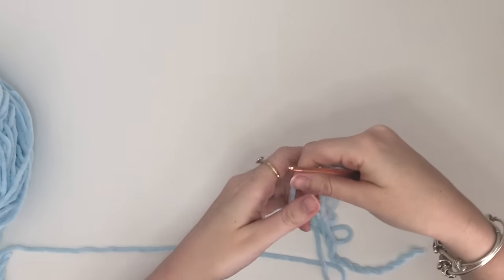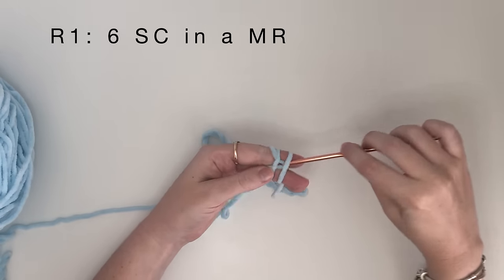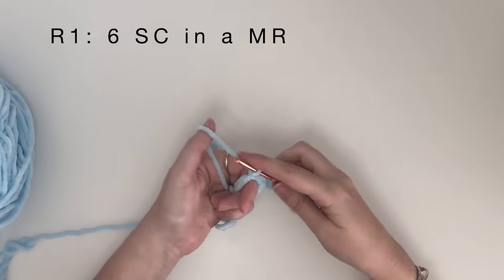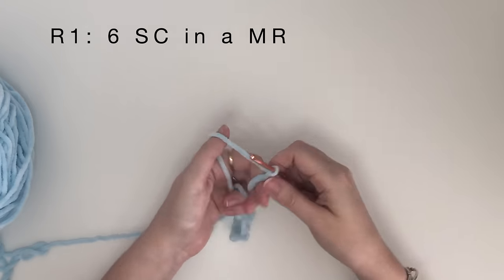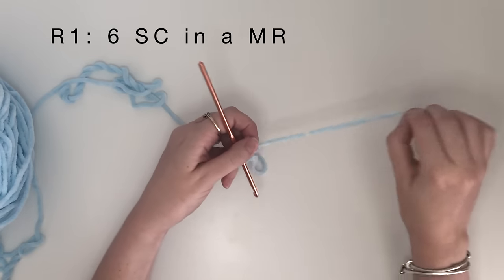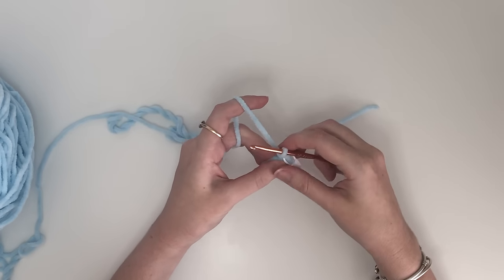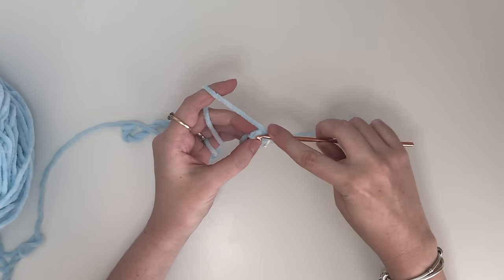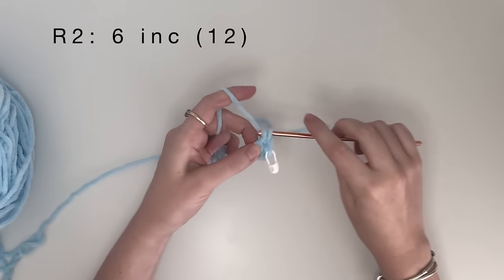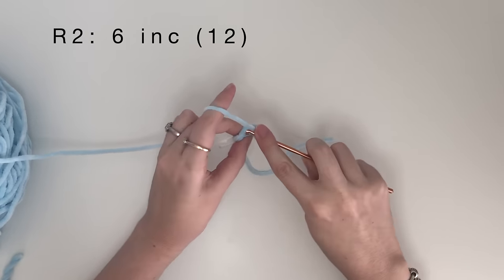We are going to start at the top of the head and work our way down. For round 1, we are going to do 6 single crochet in a magic ring. Pull the ring tight, and then I like to use a stitch marker at the end of each round. In round 2, we are going to do 6 increases. An increase is 2 single crochet within the same stitch, which will bring us up to 12 stitches in round 2.